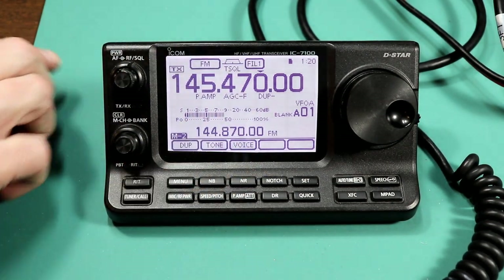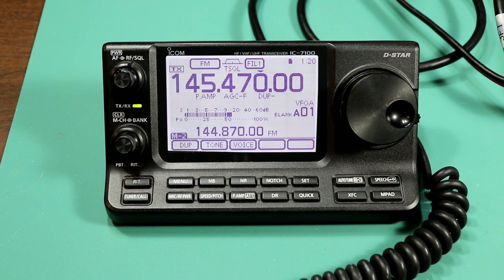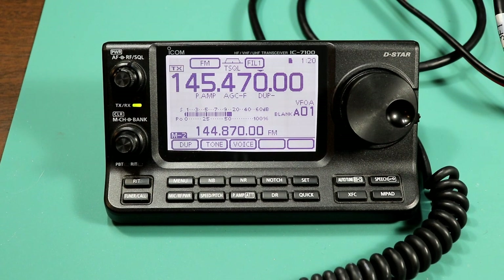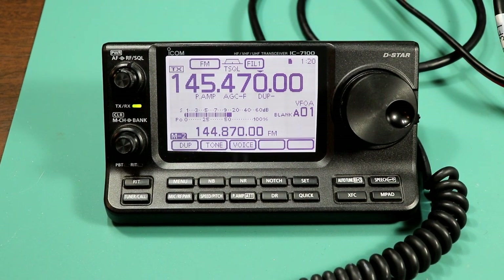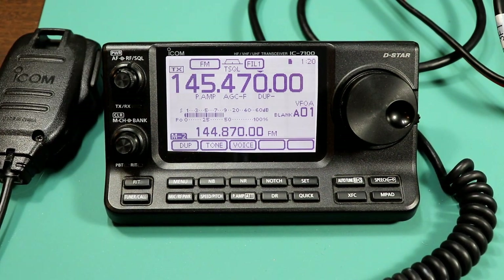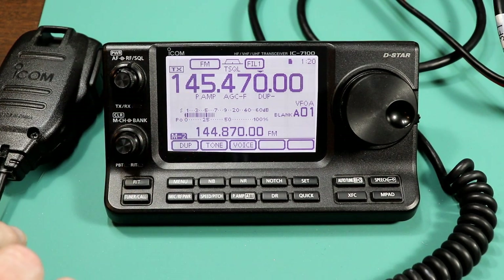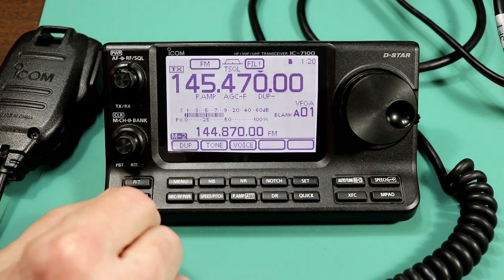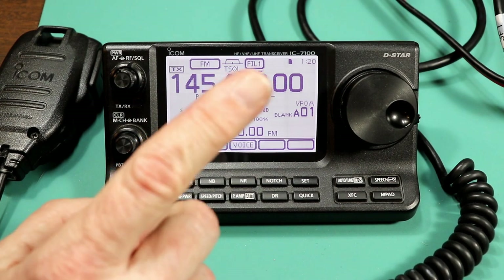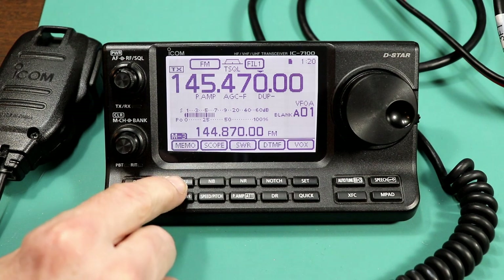Now I'm in tone squelch mode with my tone set. Let's try again. WA2-IVD testing. And there we go — we brought up the repeater. Now, if you're going to be using this repeater frequently, you're not going to want to dial all this in every time, so we're going to jump to the memory functions. Let me hit the menu button.